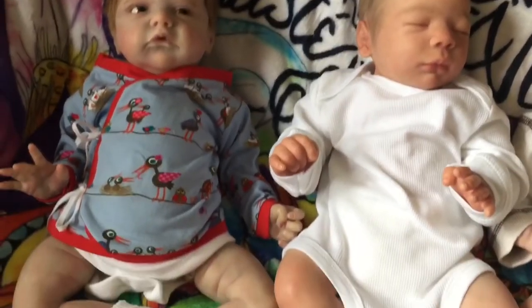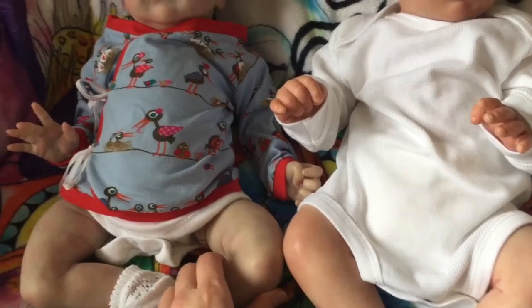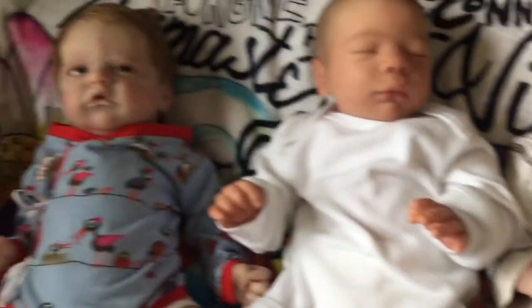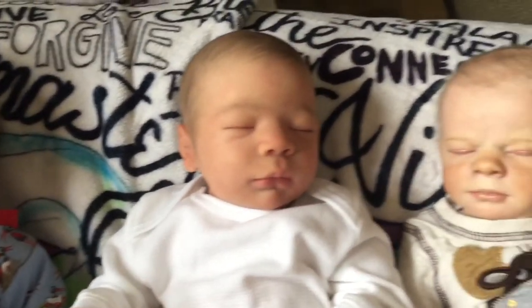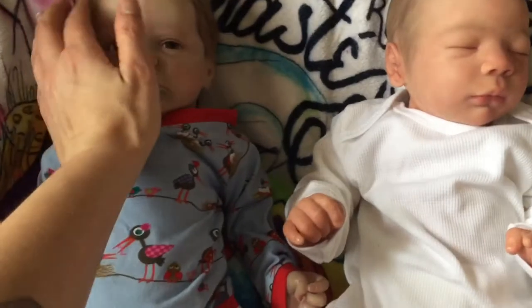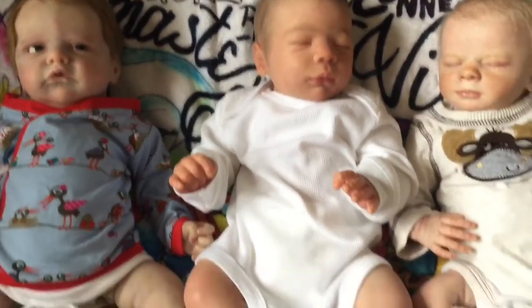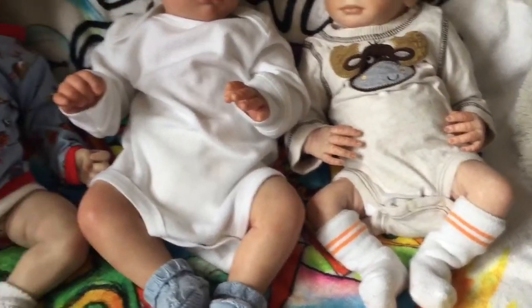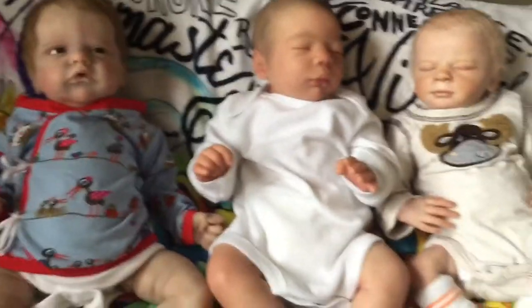So — extremely different painting styles, and certainly between the limited edition artist sculpt and the real borns, very different features. But I get a level of realism that is different for each one, and I'm really happy with these boys. I love them all for very different reasons. Super sweet — I'm a lucky mama. My three sons.